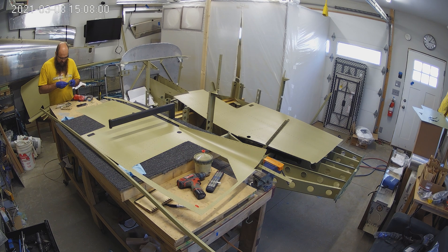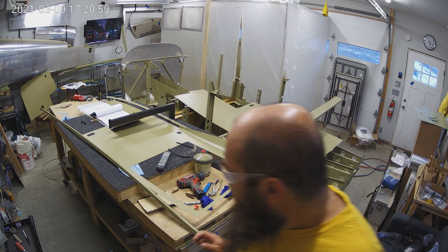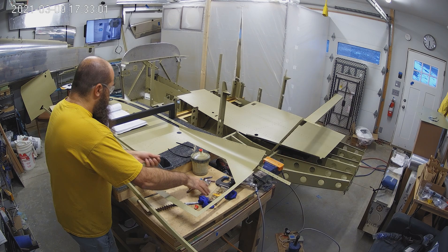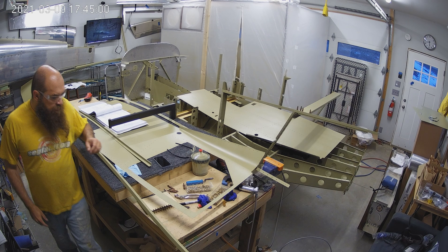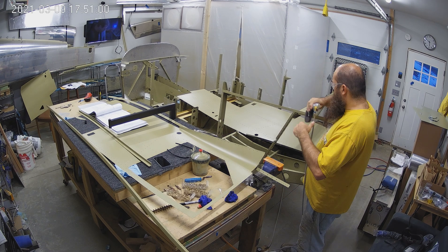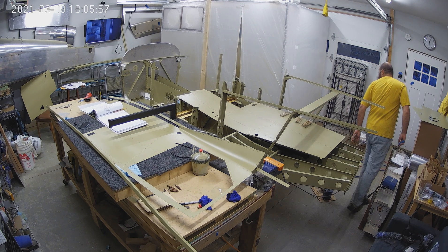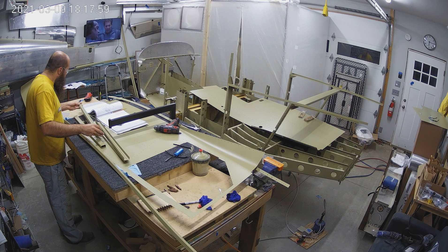Looking at the parts that are left that need to be primed, there's not very much and definitely nothing terribly big. My guess is we've got maybe two more batches of things that need to get primed and that's it. But here we go — we're actually starting to rivet a lot of these parts. Those lingerons got riveted.